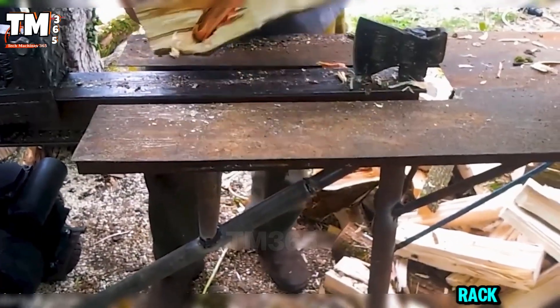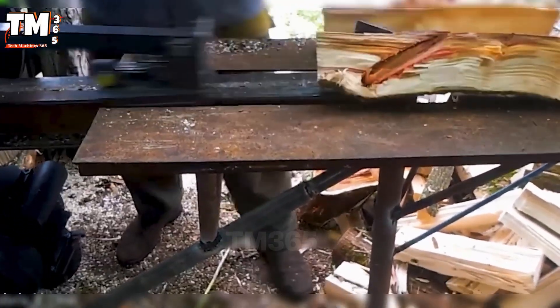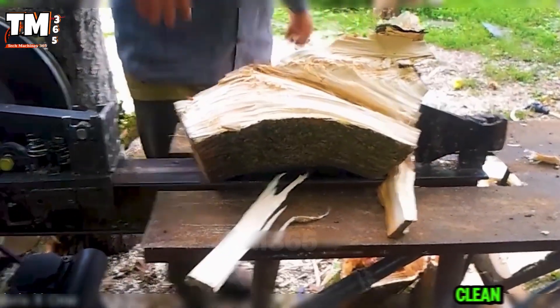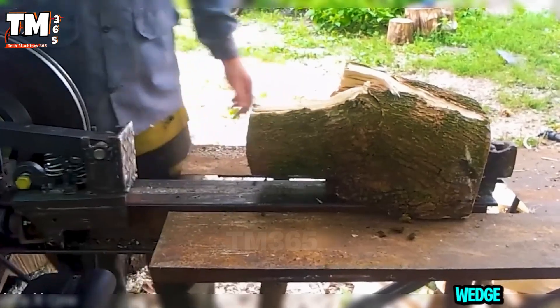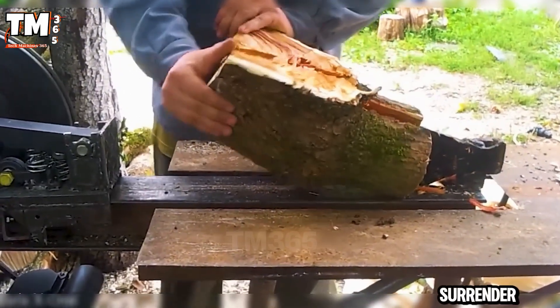This homemade rack and pinion splitter is a powerful machine in motion. Instead of brute hydraulic force, it uses a smooth mechanical sliding mechanism, delivering clean, repeatable splits every time. The flywheel stabilizes the momentum, the wedge holds firm, and even nasty twisted logs surrender in seconds.